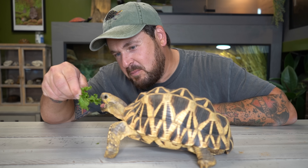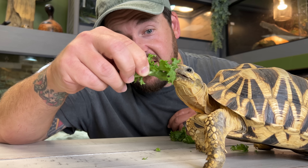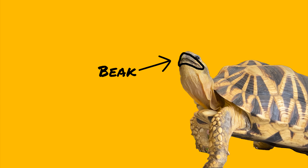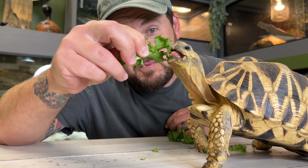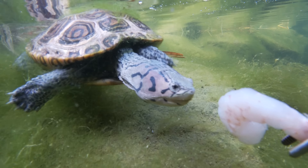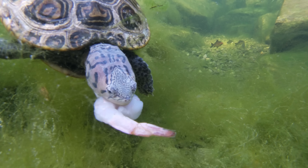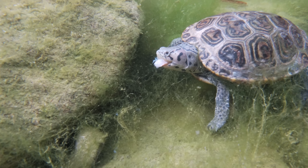Turtles and tortoises have powerful beaks. They don't have teeth, but the beak is sharp and in some cases serrated. What it does is allow them to either tear apart vegetation easily and cut right into it, or if they are more carnivorous, it helps them tear apart animal matter. In the case of certain aquatic turtle species that go after fish, once they grab the fish, they use both their sharp nails and sharp beaks to tear the fish into a million pieces.